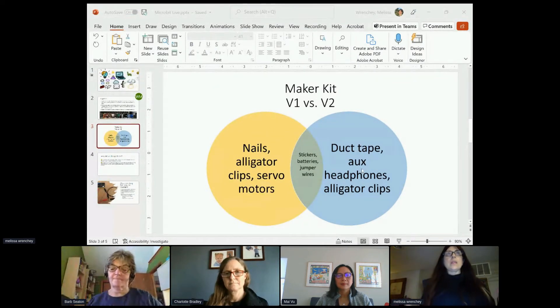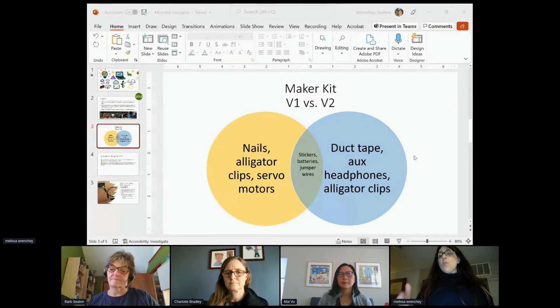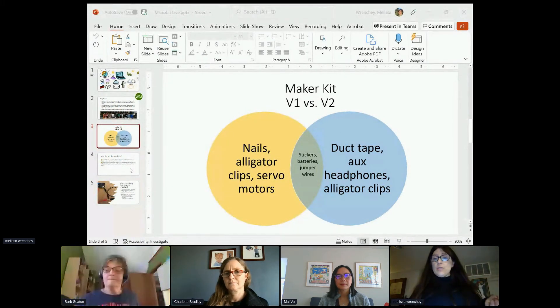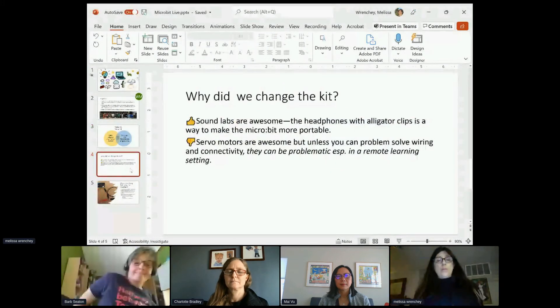If you're somebody thinking you don't know if you're going to have to deal with lockdown or what's next, I would recommend things like duct tape, auxiliary headphones with the jack that you can use, or even a piezo buzzer — that would be something pretty awesome for kids to connect the alligator clip to. If they have a version one micro:bit, that's a way to solve that problem and they could make a cool wearable. I wanted to share what we did to make those changes as people think about what is the future and what we're going to do with remote learning.